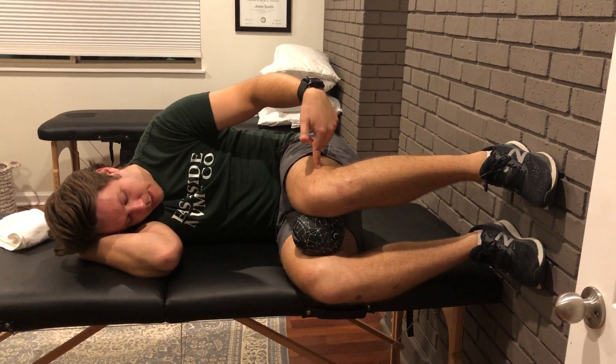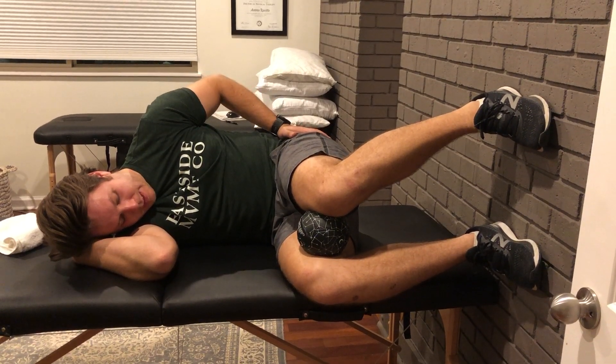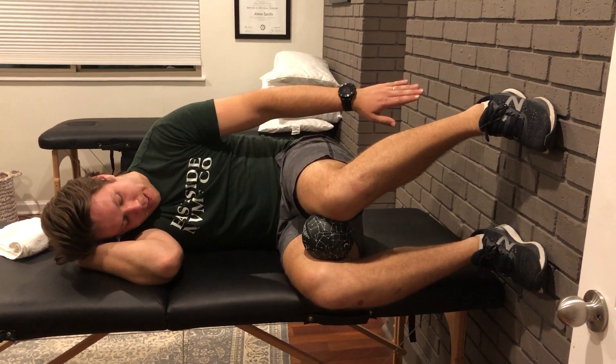You're gonna inhale, squeeze down on the ball again, exhale, rotate this foot up toward the ceiling and then set the foot on the wall.